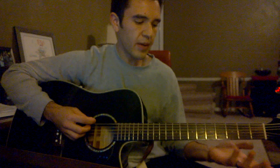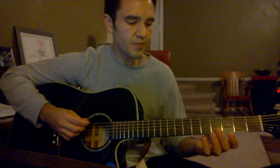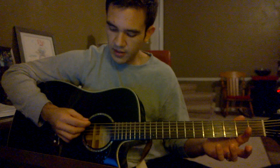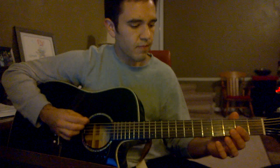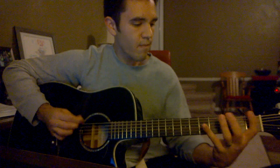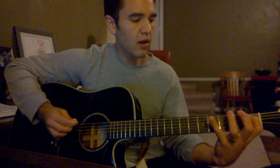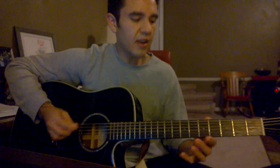Basically what I'm doing is going off of like the D, A, and the D — but again... and then it changes.